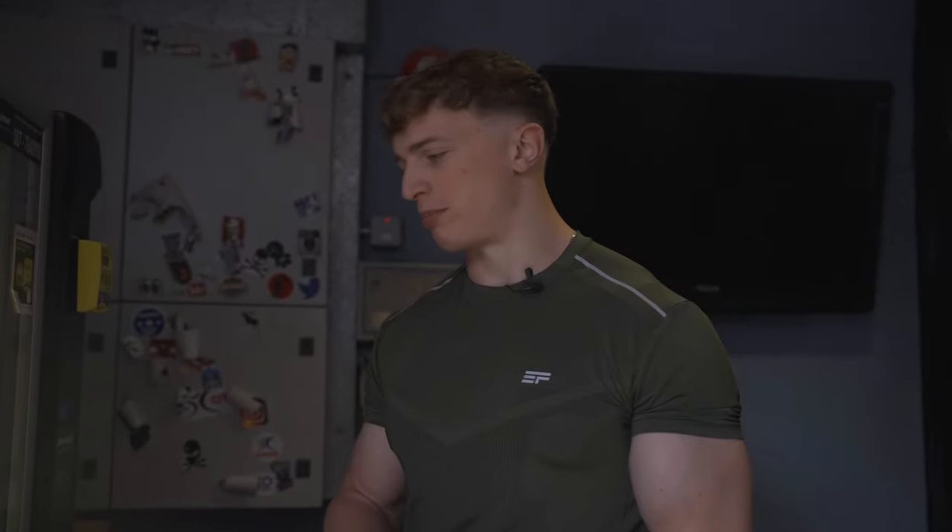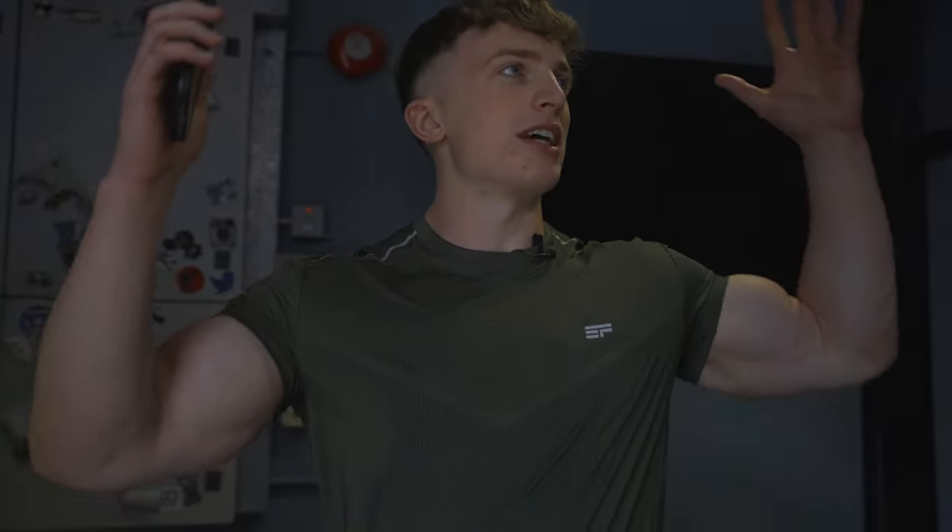Hello everyone and welcome back to a brand new video. We are back here in the powerlifting mecha City Gym, and we're going to focus on the powerlifting split that I've been following for the last three weeks in order to absolutely and utterly smash 180 kilos out of the park in about a week to 10 days time.